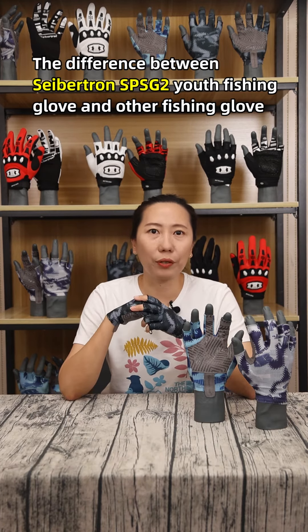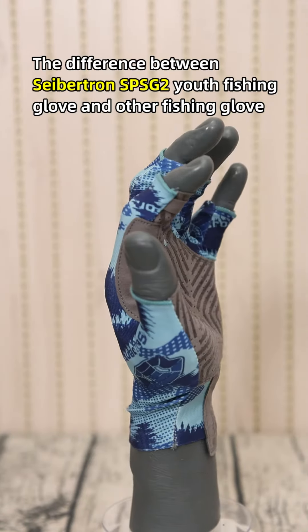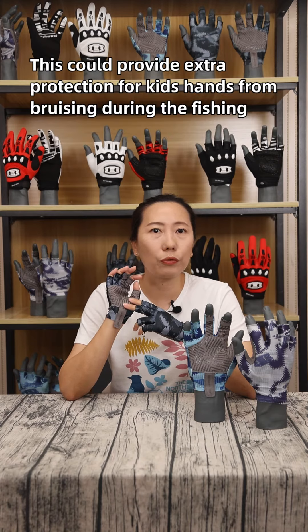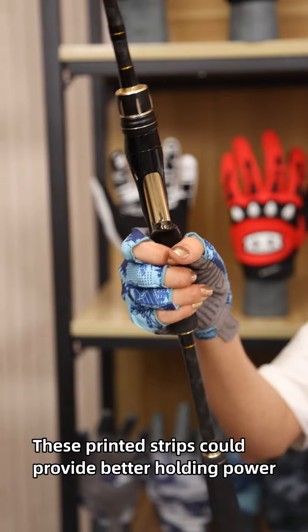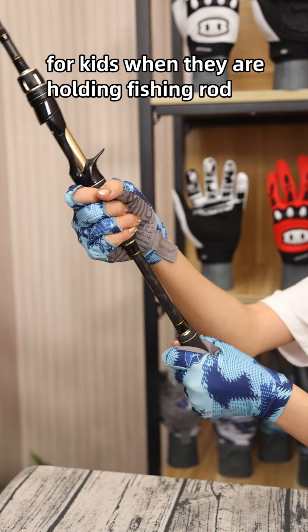The difference between the Saibchen SPSG2 used fishing glove and other fishing gloves is that the palm fabric has better tear-resistant ability for bruising or cutting during fishing. Supergrip technology has been used on the palm, as shown by these shiny strips, and these printed strips could provide better gripping power for kids when they are holding a fishing rod.